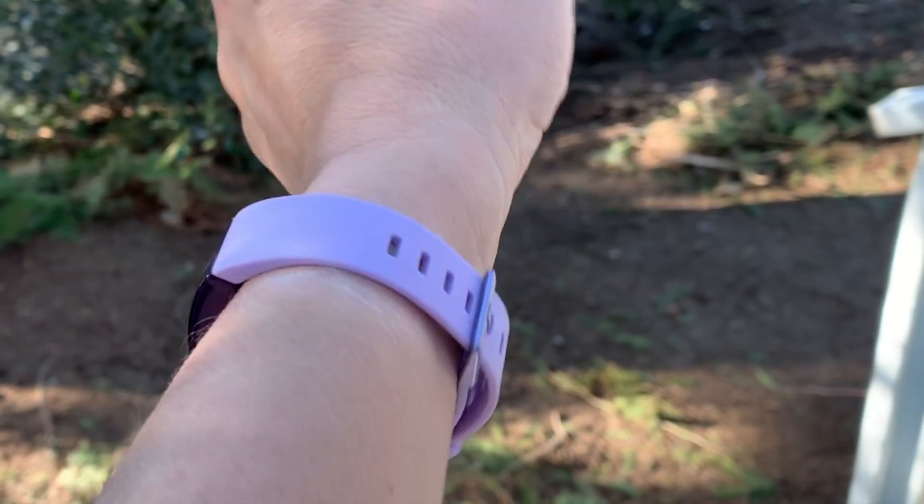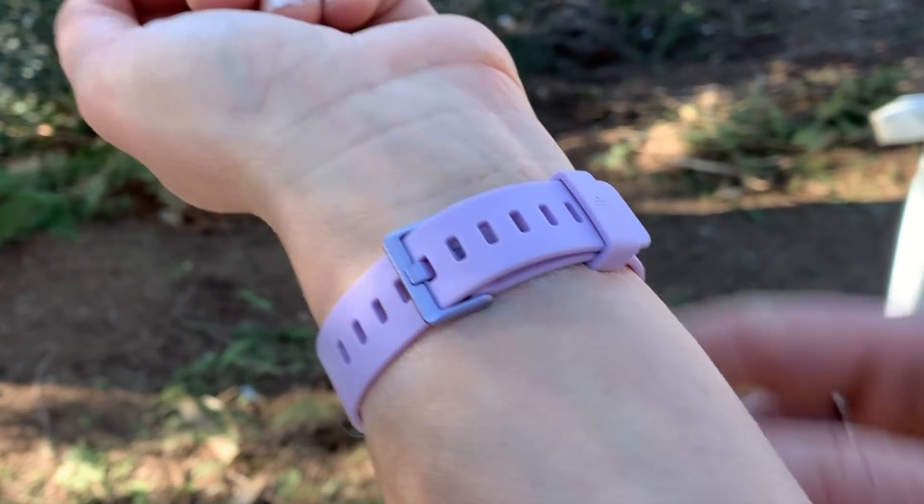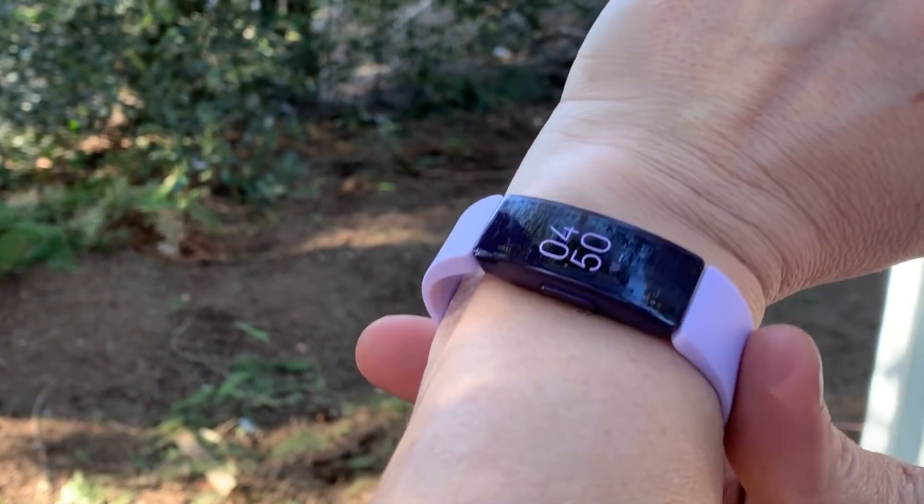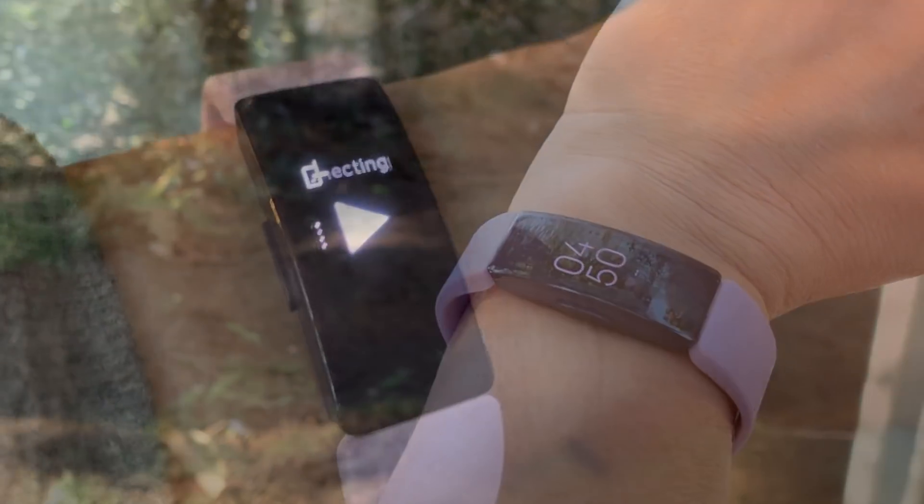Overall I found it to be a very easy-to-wear watch. I found the watch strap to be very comfortable — it didn't chafe underneath my wrist like some silicone straps do. You can also switch out those straps if you'd like to.